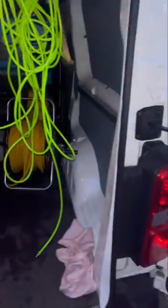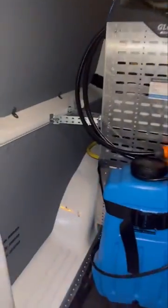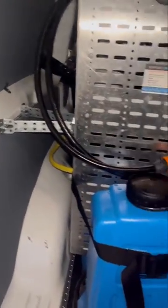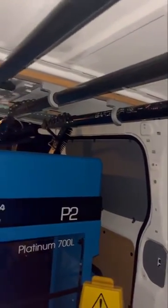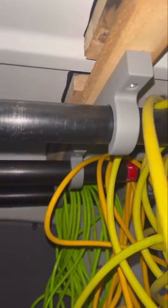We used to have our poles basically laid in the back here or tucked in this area to get out, so they obviously got scratched. But you can see now with these Progrip holders, we've fitted them to the ceiling of the van and they all just clip in there — the four piece, five piece, and the big pole are all just nicely clipped in.